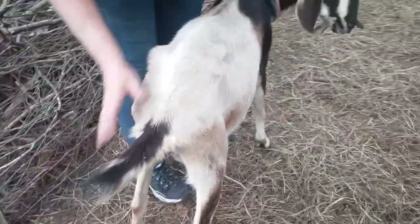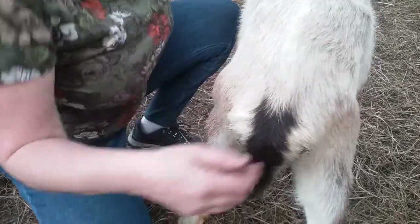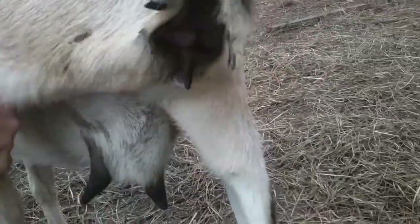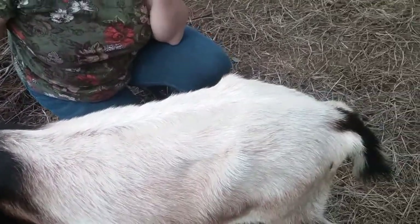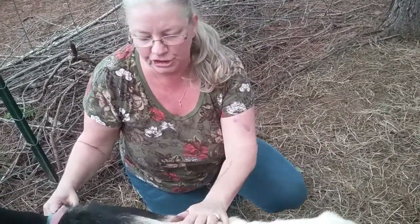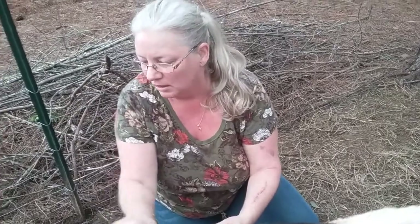Let's go to her back end. Note the back end — see how dirty her bum is? That's a sign of loose stools or diarrhea on a goat, and that is a concern. That could be parasites, or it could be ruminant issues — tummy issues. Loose stools on a goat is hard to fix. We're hoping nutrition and the boosts we gave them today with all the treatments will help them.